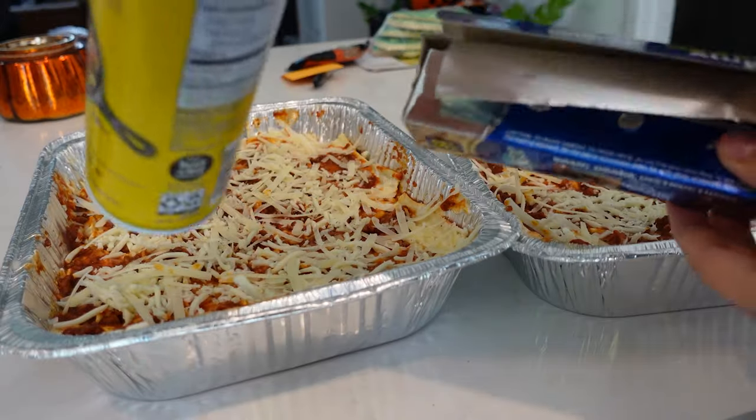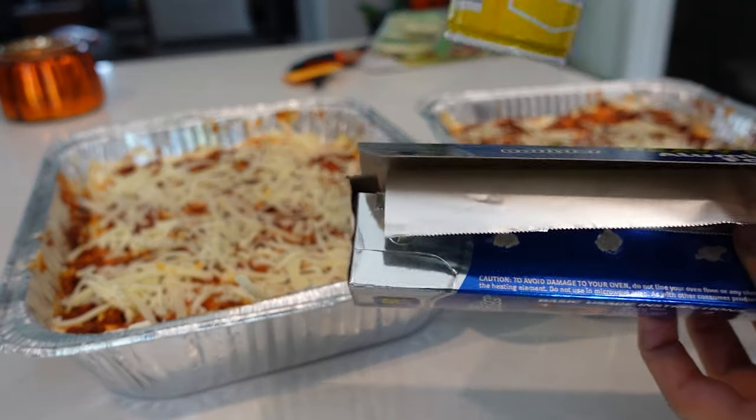We're going to cover it with foil, and I'm going to give the foil a little spray with some cooking spray so it doesn't stick to the cheese.